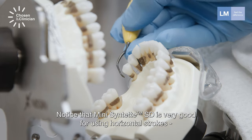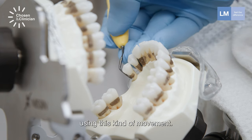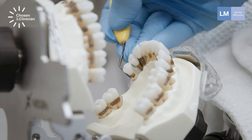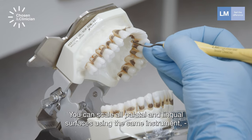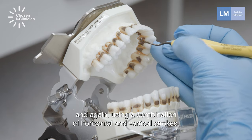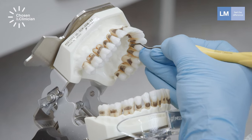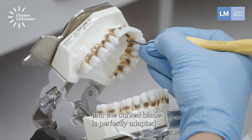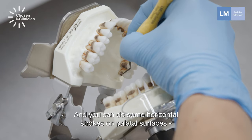Notice that Synthet is very good for horizontal strokes with the tip-down or toe-down technique using this kind of movement. This technique is very good for distal surfaces. You can scale all palatal and lingual surfaces using the same instrument, again using a combination of horizontal and vertical strokes, starting at the premolars. The curved blade is perfectly adapted to the cavity of the palatal root, and you can do some horizontal strokes on palatal surfaces.